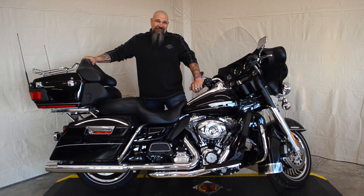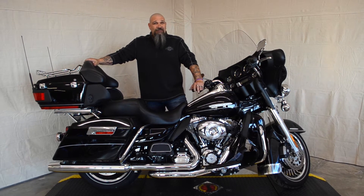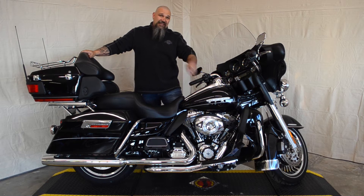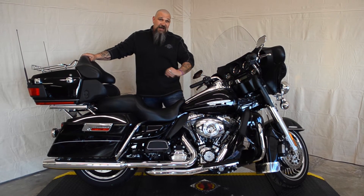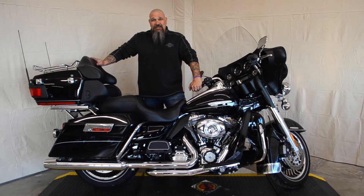Hey, this is Captain with Old Fort Harley Davidson. I'm standing here behind this 2011 Ultra Classic Limited. Folks, this bike comes equipped with ABS brakes, heated hand grips, and the CB intercom system. This bike has also had the dual head pipes and the adjustable turp pack added to it.